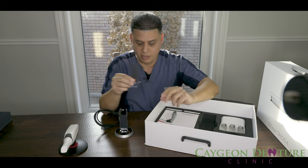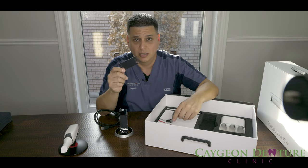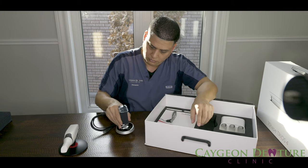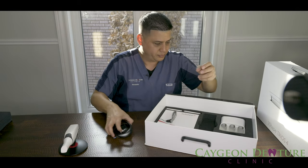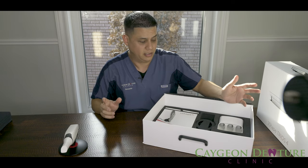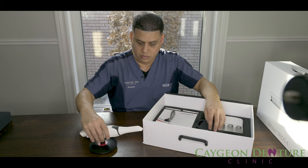Then we do have a bracket here, and I'm not sure quite yet what this bracket is for. But if you guys are watching this and you know what this bracket is for, don't forget to comment and let me know — I'm interested to know what this connects to. What I like is that everything has its own space and its own place within the box and within the foam pack.